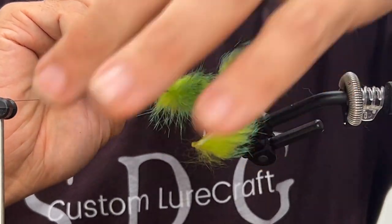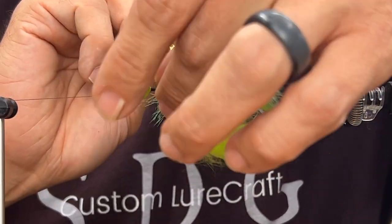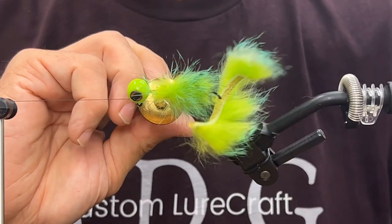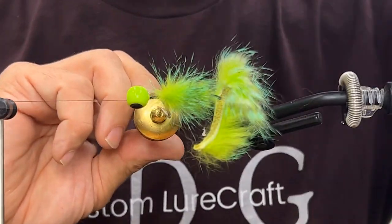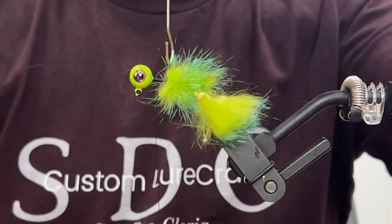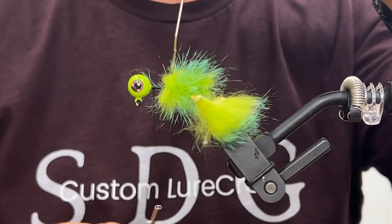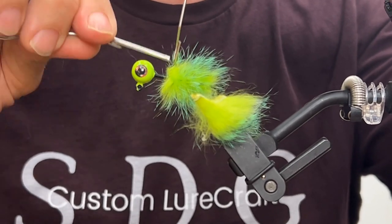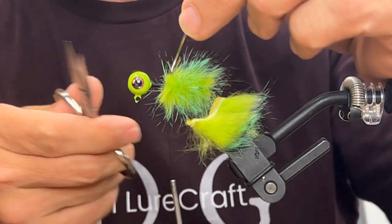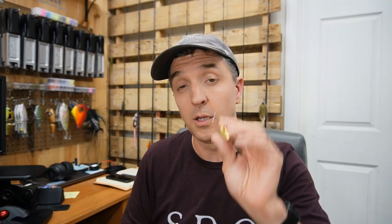Mine is not wanting to cooperate even with a little bit of extra help, so we're going to do the best we can — take it in stages, try not to overlap. Take as much of that hair as possible; we really want it to be nice and full. I don't want to push it past this point, so I'm going to stop right here and lock this in with the thread — two behind, two or three in front. That'll lock it in. Carefully cut the dubbing loop off. Lock that in and rinse and repeat one more time.